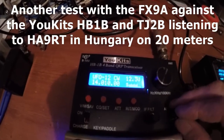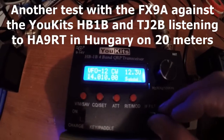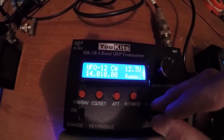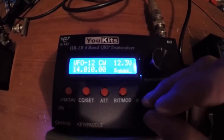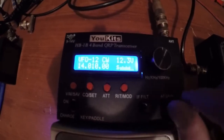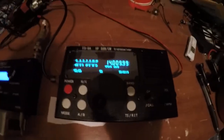Here we are listening to HA9RT on 20 meters. He is calling CQ. That's HA9RT. Alright, we switch over here, and this is him.